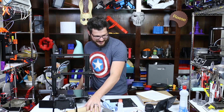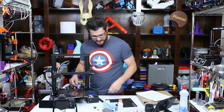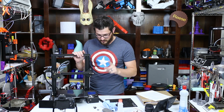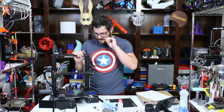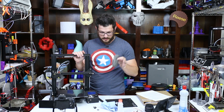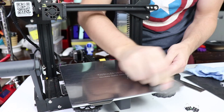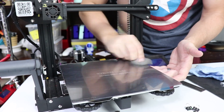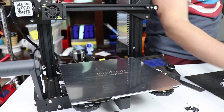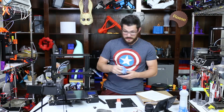That's basically it. That took all of maybe five minutes of work — super easy to do. Now before the first print, I'll steel wool the PEX surface down and then use some alcohol to clean it off again. Wham bam — that's on there. Let's get this bed level and try a print out.